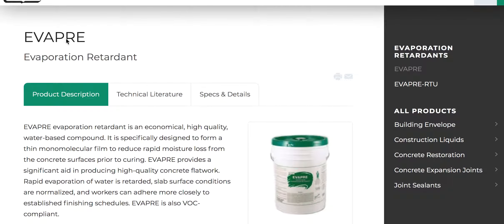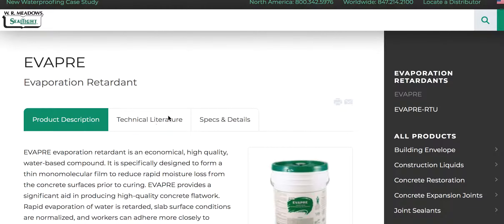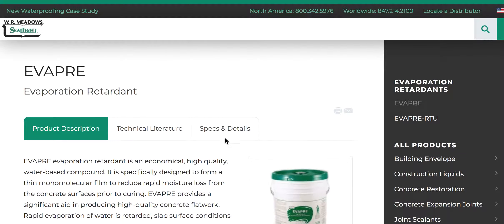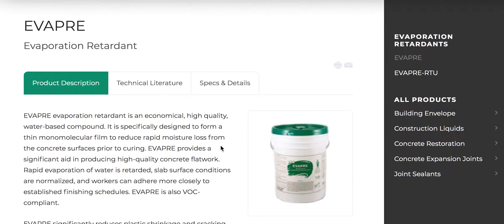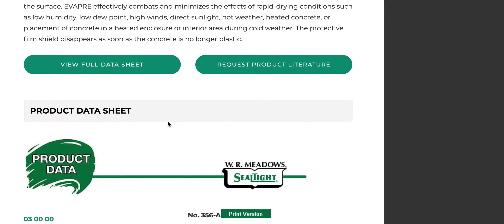The concrete tip of the day: Evapore. This is WR Meadows' product. You can go to their website and pull this up yourself. This is going to help you in hot weather. You're going to mix this product one to nine — one part product, nine parts water.